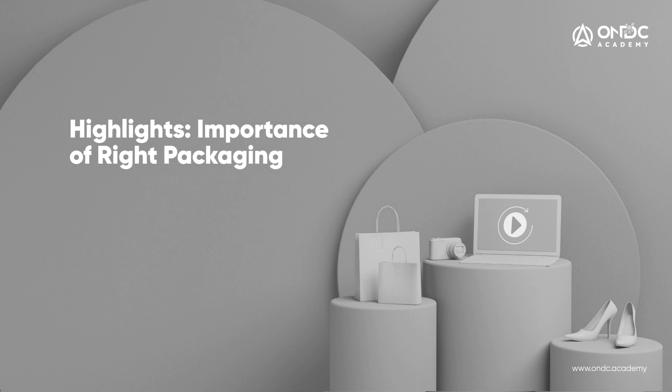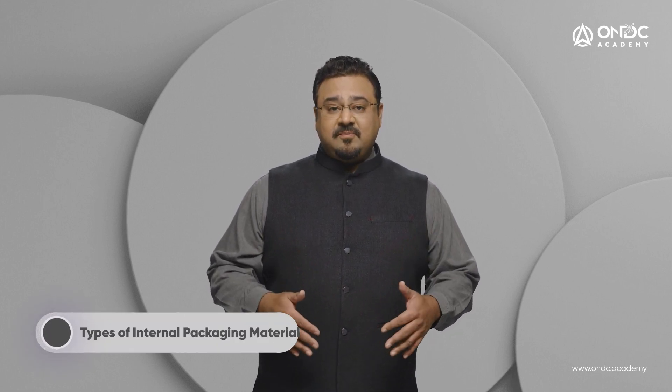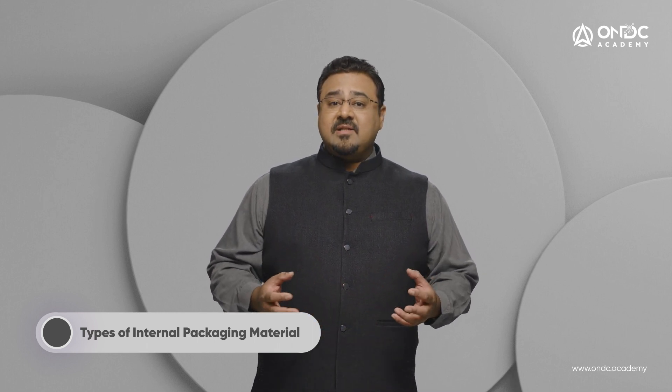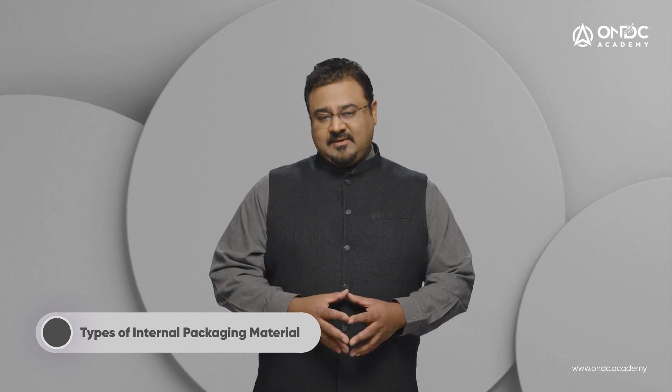In our last video, we learned about packaging as a whole, the different types of packaging, the different elements of packaging, and the best practices a seller must adopt while packing non-food items for delivery. In this video, we will learn about internal packaging, the different types of internal packaging, a few generic guidelines, as well as guidelines for packaging relevant to the food and beverage category.